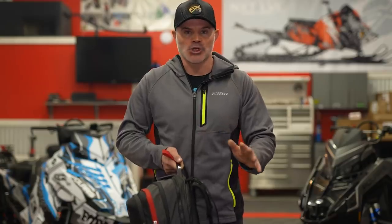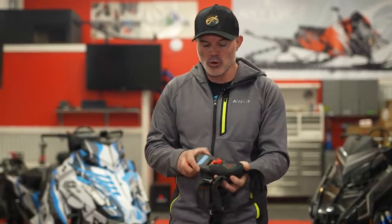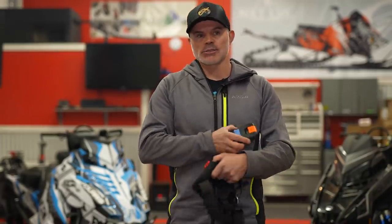If you're one of those who just puts this stuff on and assumes everything is good to go, working off assumptions when we go out and ride can get you in trouble. You could go to use your shovel and find it's rusted and not working the way it's supposed to. When it comes to avalanche transceivers — any time you're going to have some distance between when you're going to use it — pull the batteries from the transceiver and leave them away from it so we don't have any opportunity for corrosion.